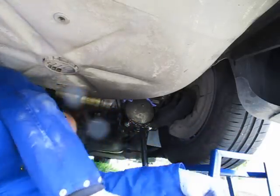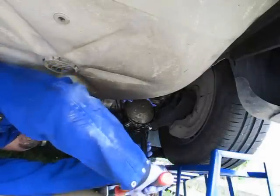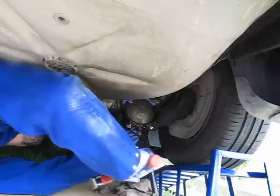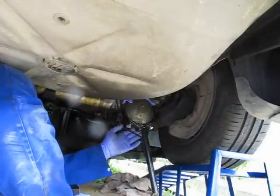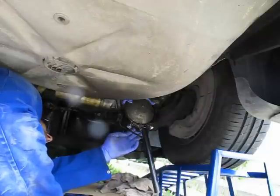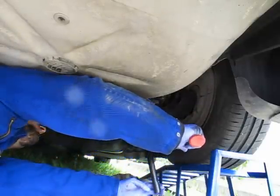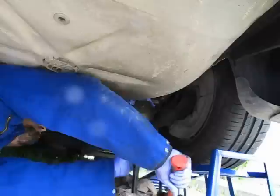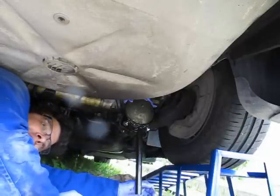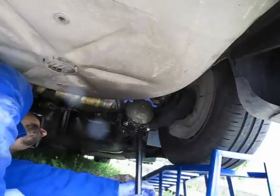Now let's give it a try. The cylinder is moving — this is not good. So it seems to be the same thing on the C5 as they told me on YouTube with the other Citroëns: that you need to have pressure applied to the rear spheres. You loosen it, then you depressurize, and then you can go.